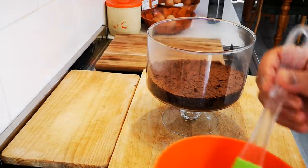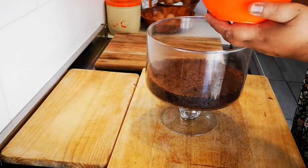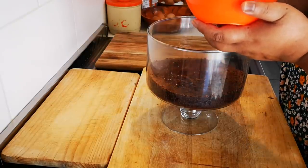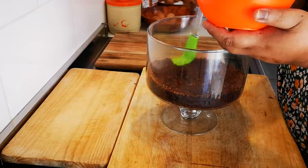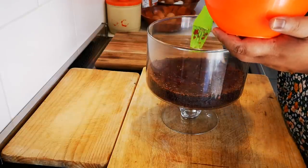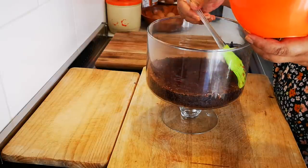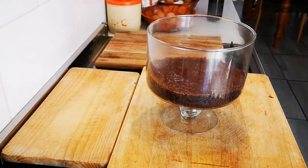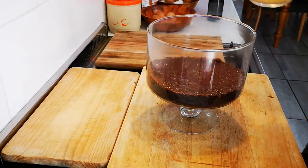I've got the berry sauce that I've diluted with a little water — equal parts — and I'm just going to brush it on. This will make the sponge nice and moist and give it some berry flavor. Chocolate and berries go well together. Now I'm going to decide: I'll put the custard next since it's heavier, before the cream.